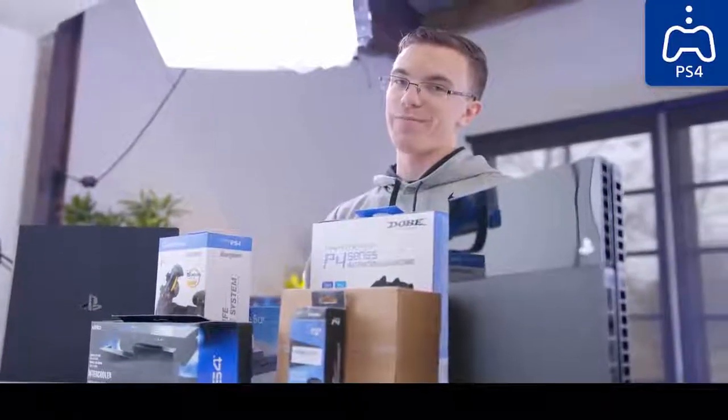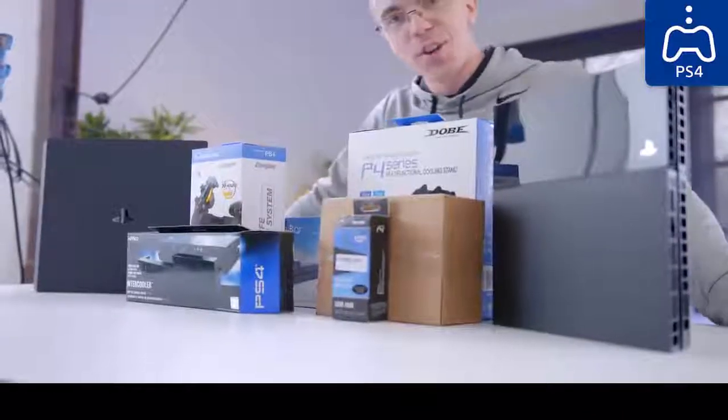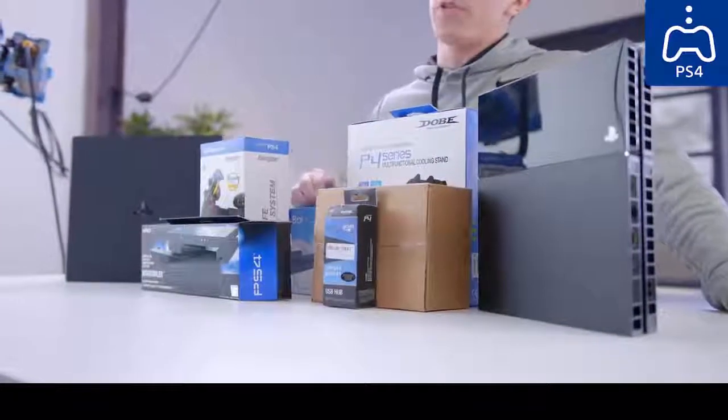Ken, do you have anything to say for yourself about this abomination, about this travesty that's in front of me right now? I didn't think so. Hey guys, this is Austin. This disaster that sits in front of me are some of the most popular PS4 accessories.